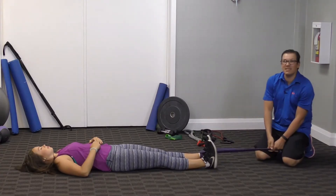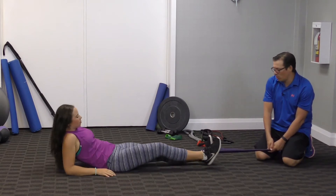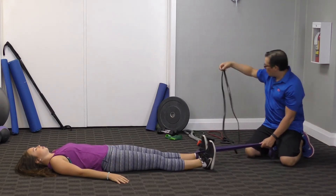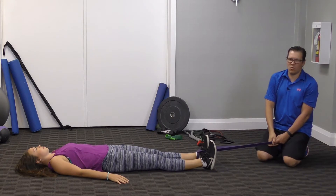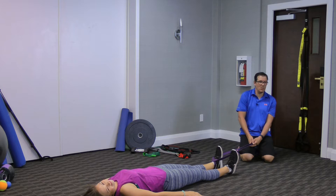So this first one is the tubing hip pull. You end up getting loop tubing like this, which you can get at pretty much any fitness or fitness equipment store. You take the loop tubing and loop it around something that's secure — around a couch or a piece of equipment.